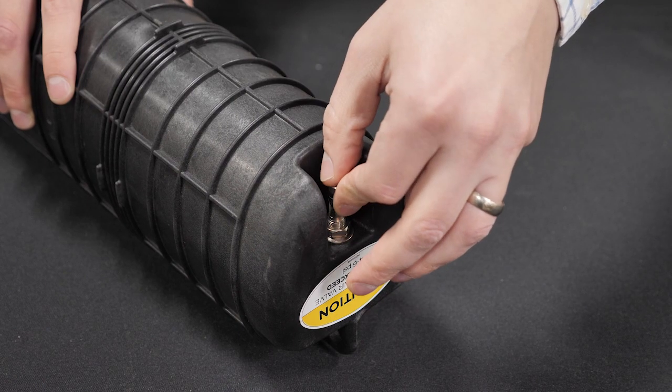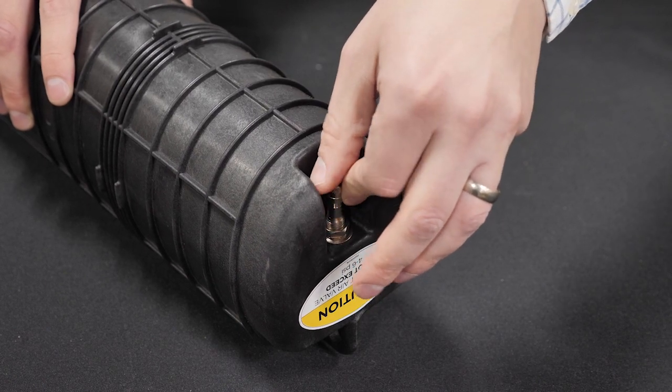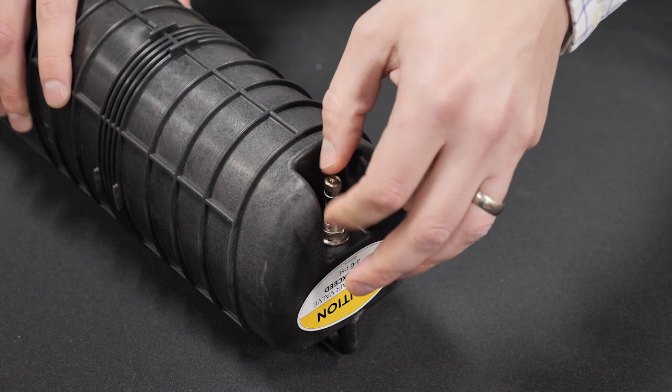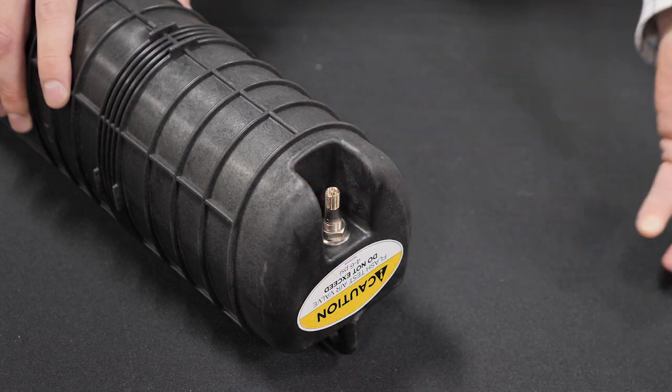An air valve is provided for flash testing. The collar must be installed prior to flash testing. Only pressurize to 4 to 6 psi. Relieve pressure after proper seal is verified.